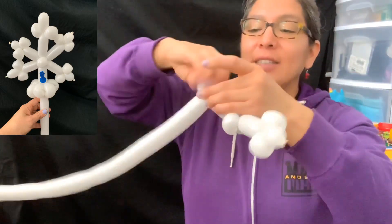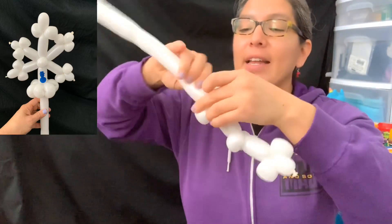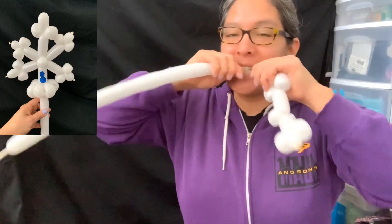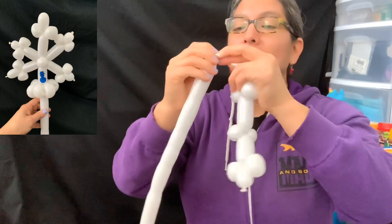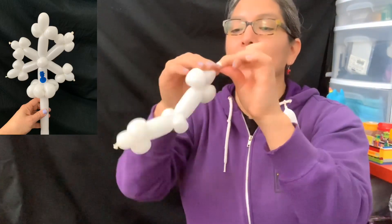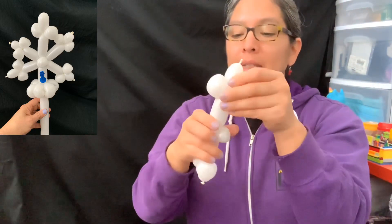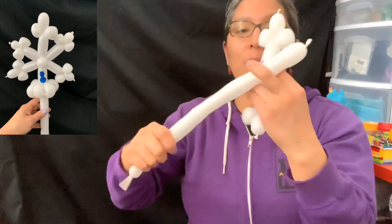Then make a two-finger loop or one-finger loop. You have to keep this — don't cut it off — because we need enough balloon there to make another series of twisting. Make sure you tie them so you have this. Now let's do the same one more time.